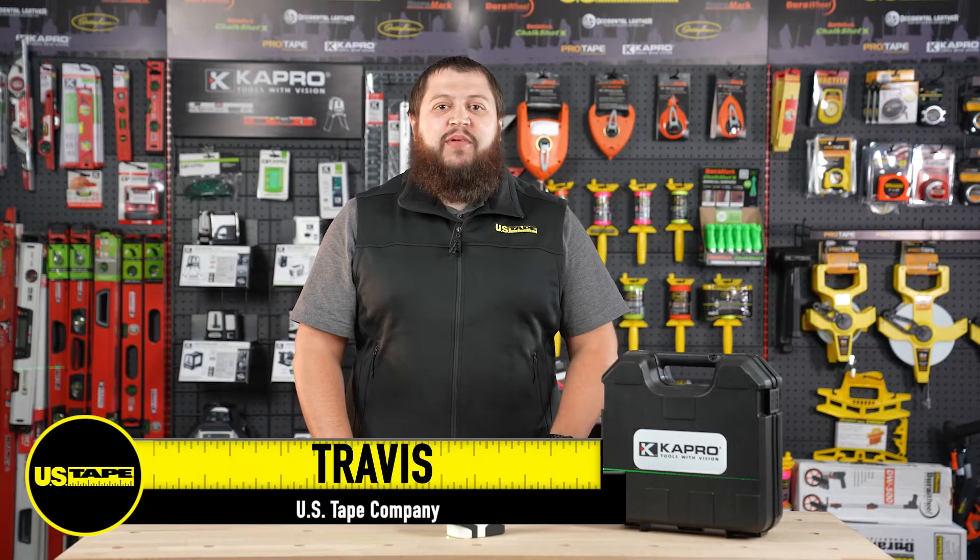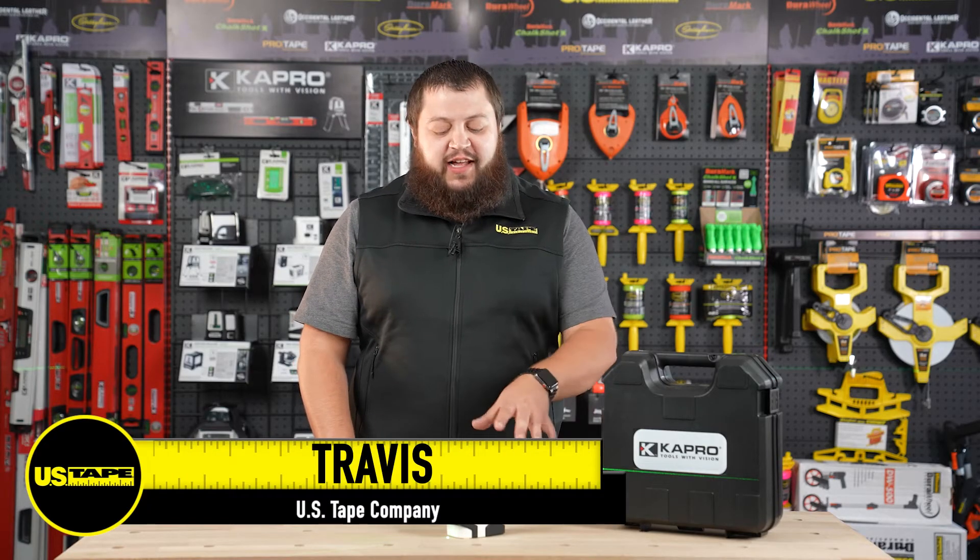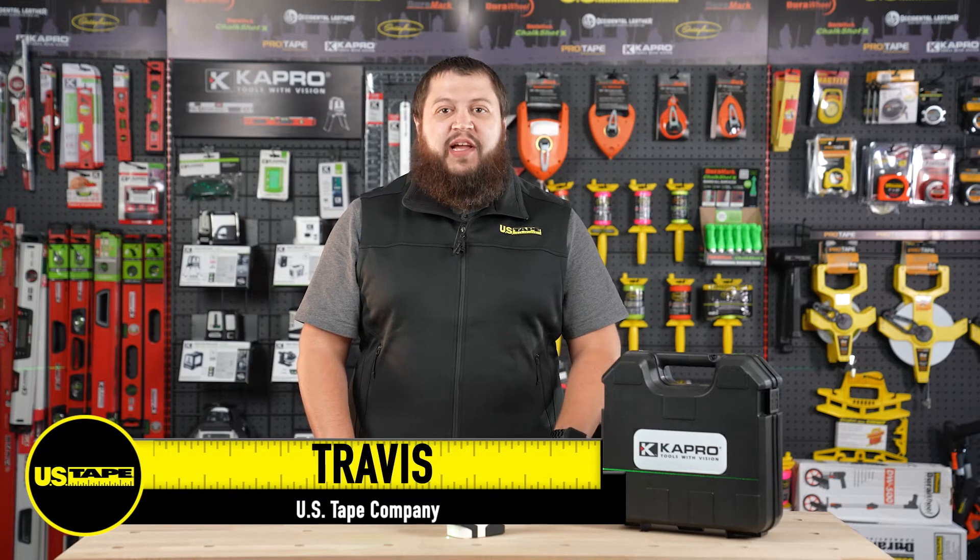Hi, I'm Travis with the U.S. Tape Company and today we're going to be taking a look at our 962G Pro Laser by Capro.